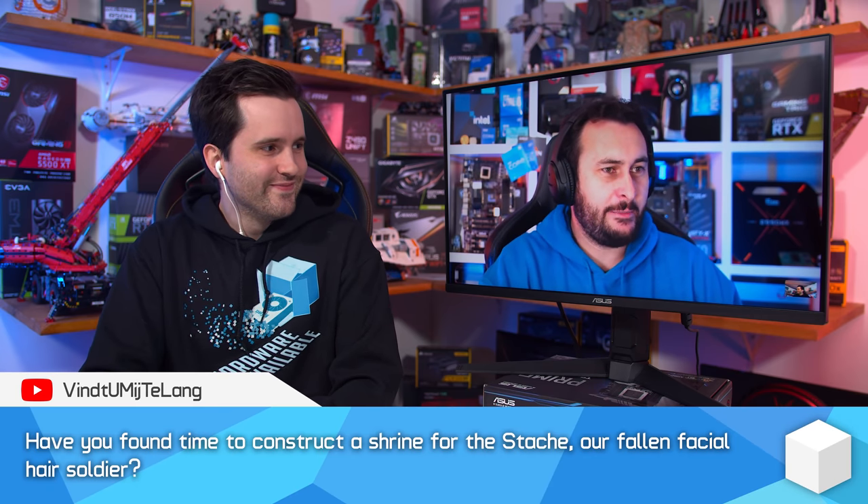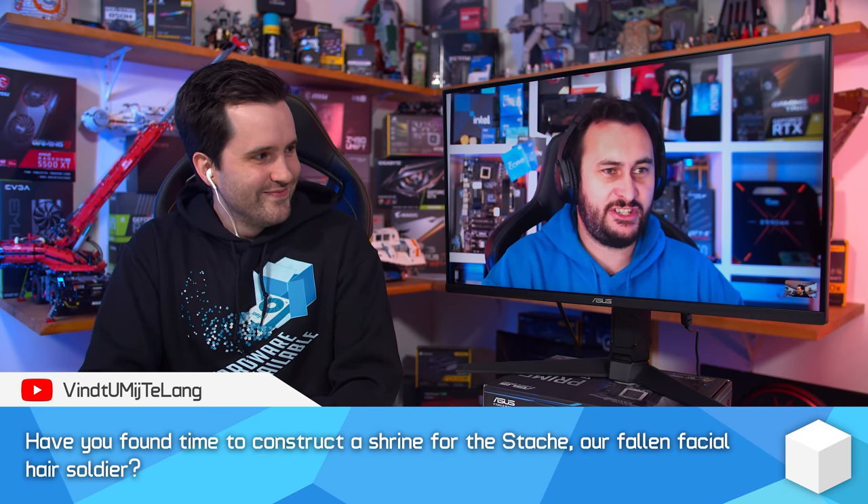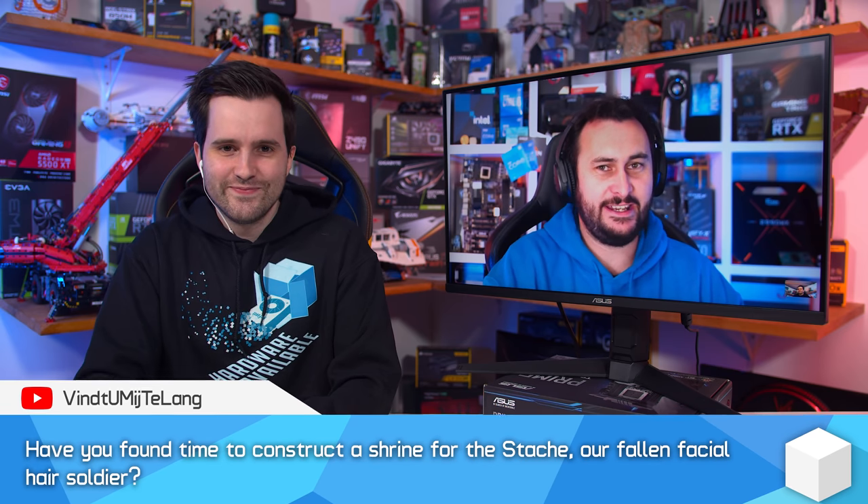Have you found time to construct a shrine for our fallen facial hair soldier? Did you get the power tools out and start building something? Unfortunately, I've seen questions asking how much I sold the moustache for on eBay and all that. No — unfortunately the moustache is just in the bin, because I couldn't bear to sell it — that would be way too far.